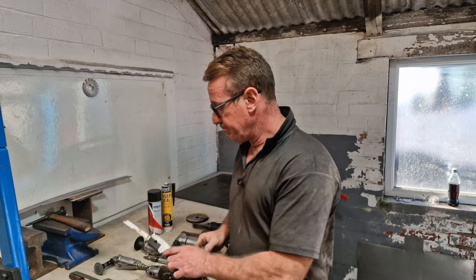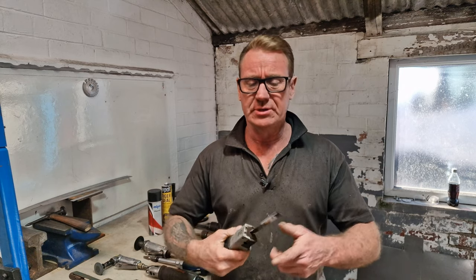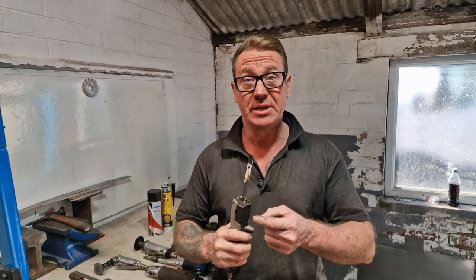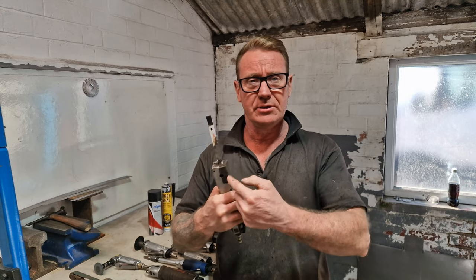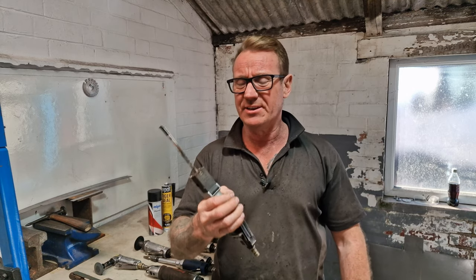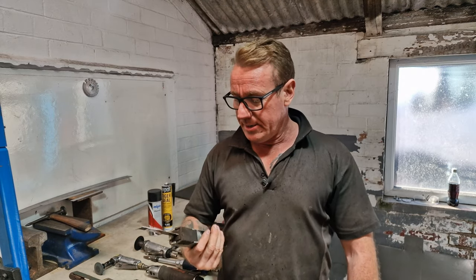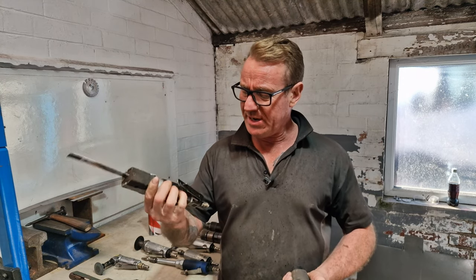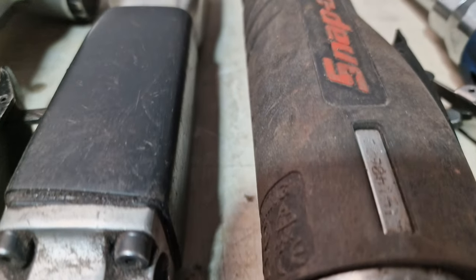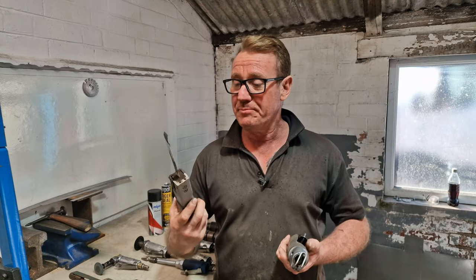Next tool — you don't see us use this too often. This is an air saw. All you do is take a Stanley knife blade, snap it in half — see the curly bit where I snapped it — and use an Allen key to lock it off in there. Slide it in, lock it off, and you've got basically an air-powered hacksaw. It works really quickly. We've got a Snap-on one, but this cheap 25-pound one from eBay — no label on it, don't even know who made it — is actually better.